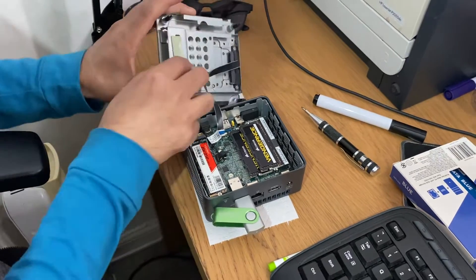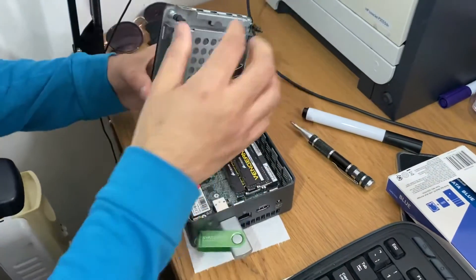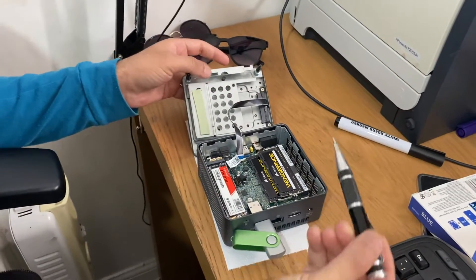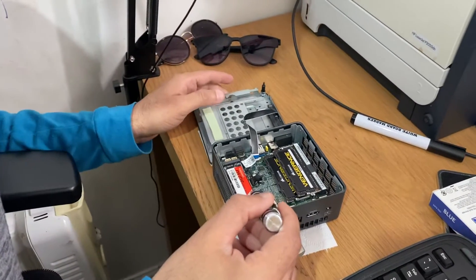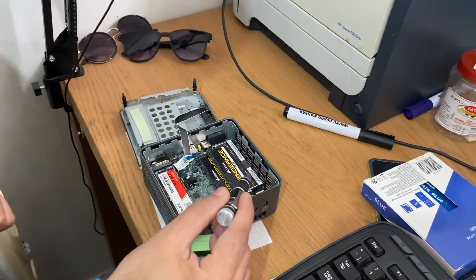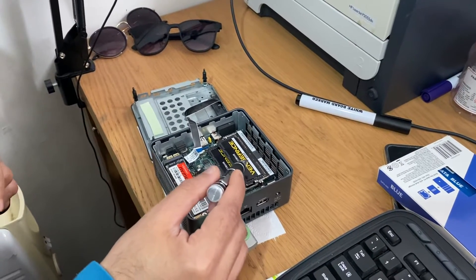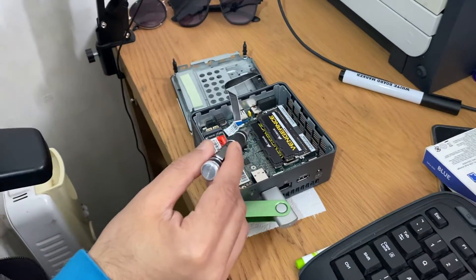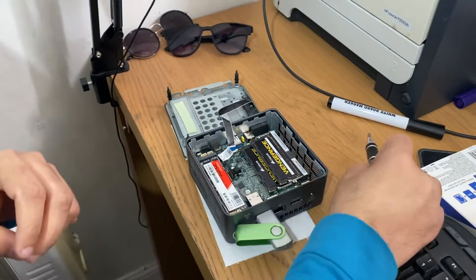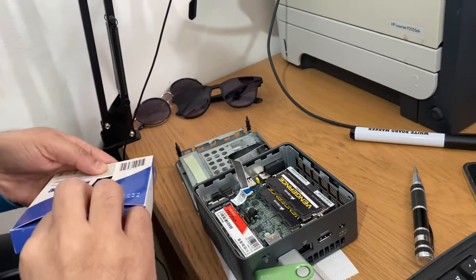This is the i7 tall edition which has the space on the back — as you can see, it has a space for an SSD. What we had before is an NVMe M.2 SSD, one terabyte, as you can see here, and I have 64GB DDR4 RAM — 32GB each, so 64GB total — and one terabyte NVMe M.2 storage.